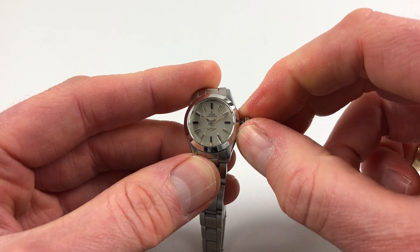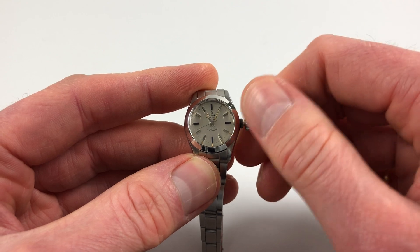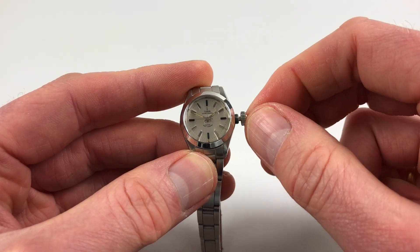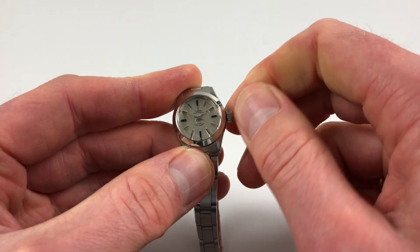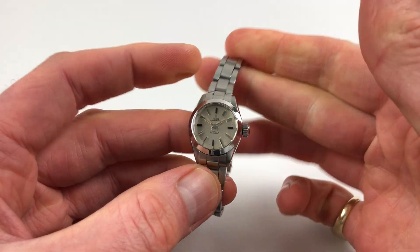Hand settings are done in a normal manner. You pull the crown up, and then you can turn the hands to the desired time. When you're finished, you just press the crown back towards the body of the watch, and then press and twist away from you simultaneously so the crown lies tight to the body of the watch, and it's then ready to be worn.